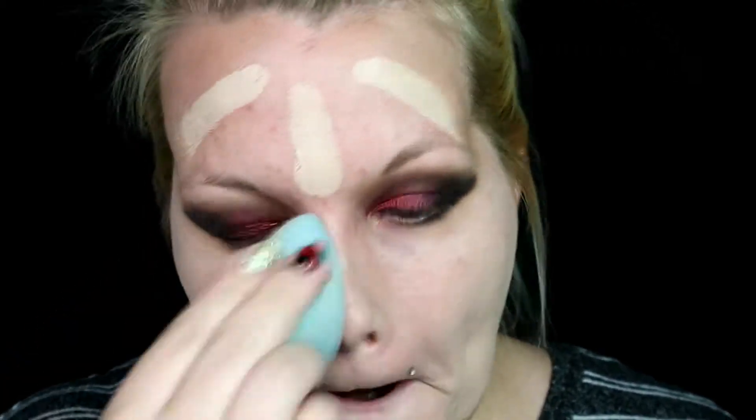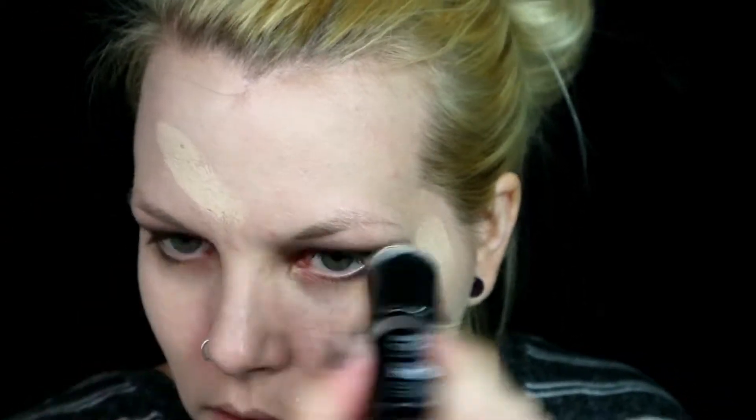I'm using the Marc Jacobs Gel Eye Crayon Eyeliner in Black to tightline my upper lash line. Moving on to the face, I used the lightest foundation I had at my disposal and covered my face completely — I think I put two layers on just to get it as light as possible.